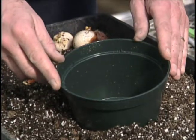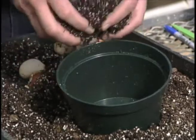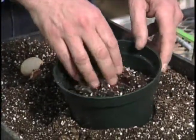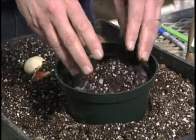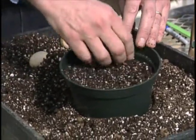This is a bulb pan. It's designed for forcing spring bulbs. We're going to fill it with a potting mix — a commercial potting mix that is readily available at your local garden center. We're going to fill it half to three quarters full.